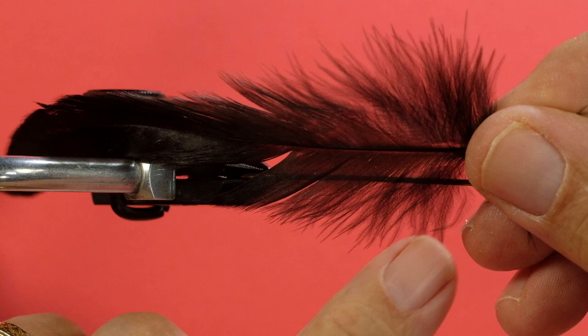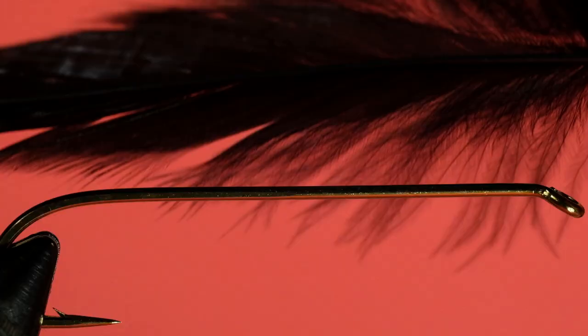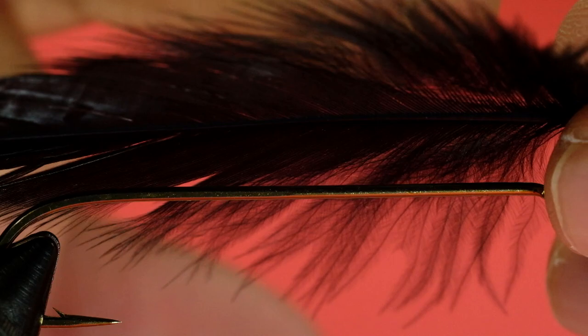So let's take a look at the feather to begin with. You can see that you have this fluffy stuff called phylo plume, and then, because this is schlappen, you have these very webby barbs here, so it looks solid. If it was a cock hackle, the barbs would look separated and there would be a little bit of web.